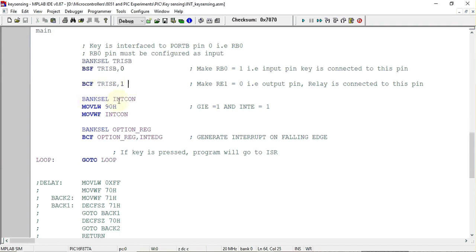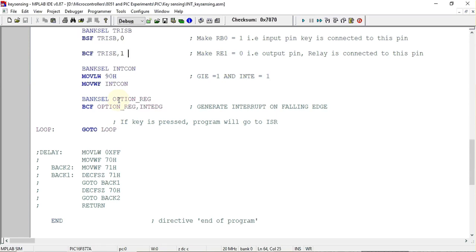Next we configure the INTCON register, which stands for interrupt control register. In this register we set two bits: GIE, the global interrupt enable bit, is set to one so that interrupts are allowed to execute. We also enable the external interrupt bit INTE by setting it to one, and the rest of the bits in the INTCON register are set to zero.